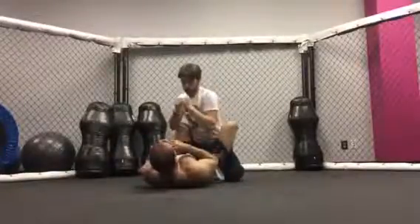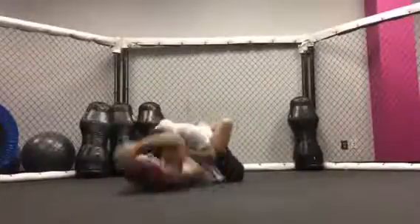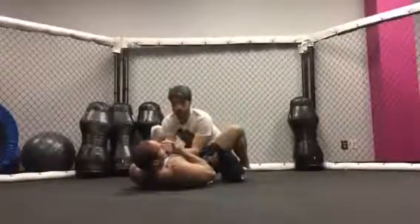At regular speed: he starts, just a few strikes. I strike, I get wrist control, I kick up — tap — and I have the submission.